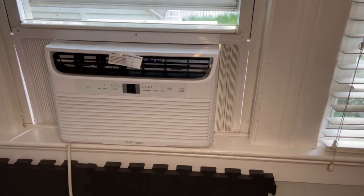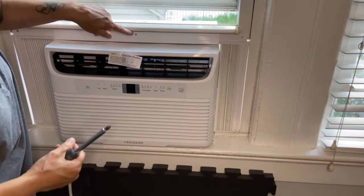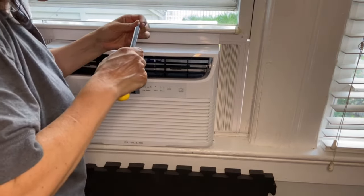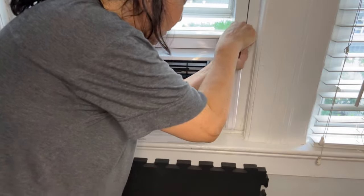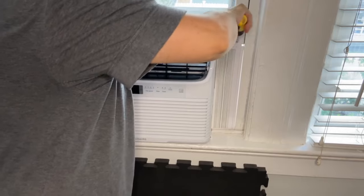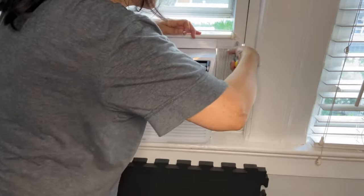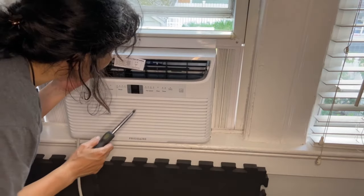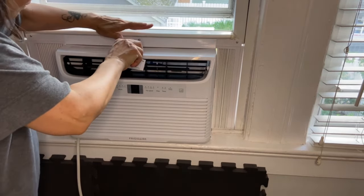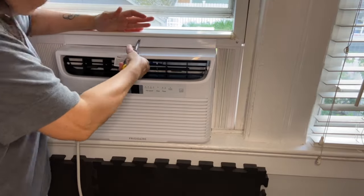Eventually I managed to sit it correctly and secured it down by pulling down the window. There are three holes to lock the unit to the window — they provide you with the screws. You're supposed to pre-drill the holes into your window. I had existing holes from a previous unit, and for the middle part I was able to do it without pre-drilling using some force, but I recommend using a drill. This was a little bit of a hassle.